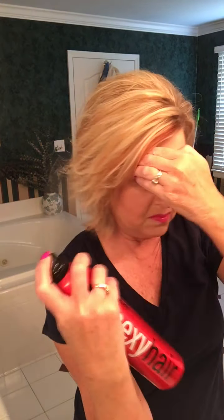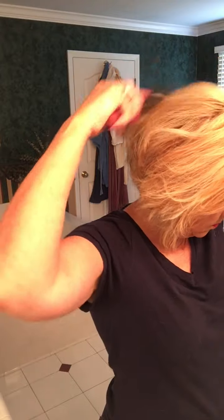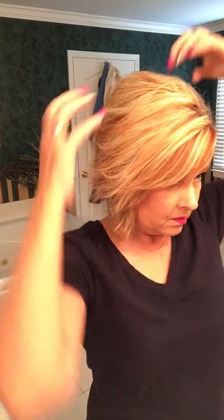All right. Spray and hold. Fix it how you want it. It's done. Pretty much basic. Anybody can do this. See you guys.